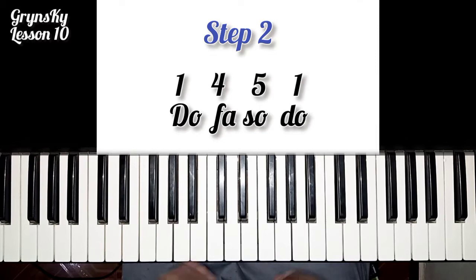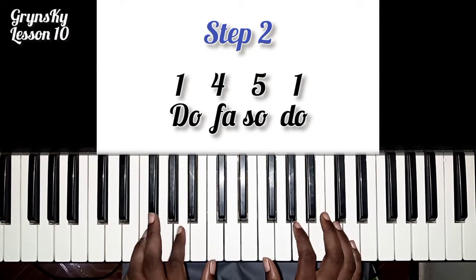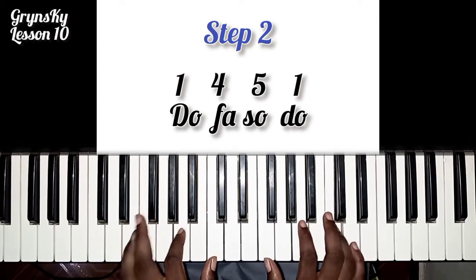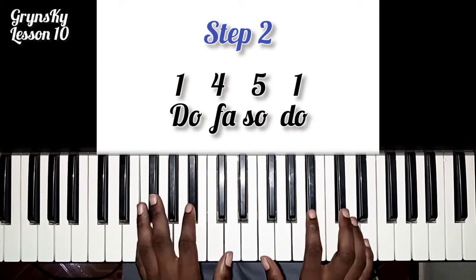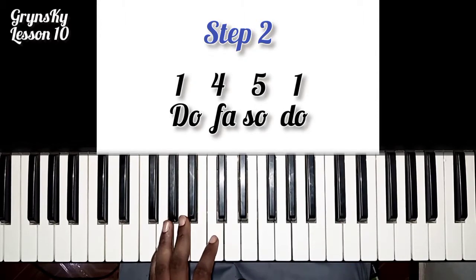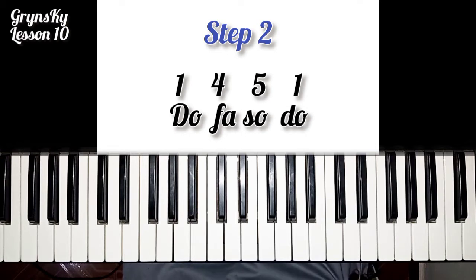So we are playing the arpeggios. It's not necessary that you play all the arpeggios in the chord. Depending on the timing, you can take some off.